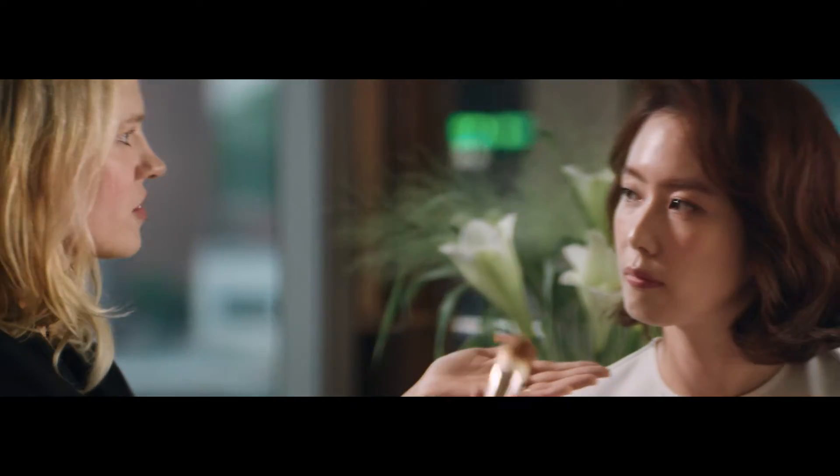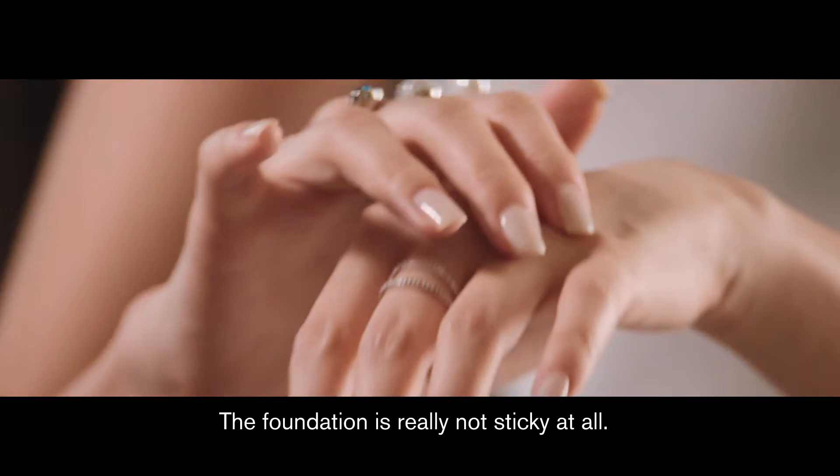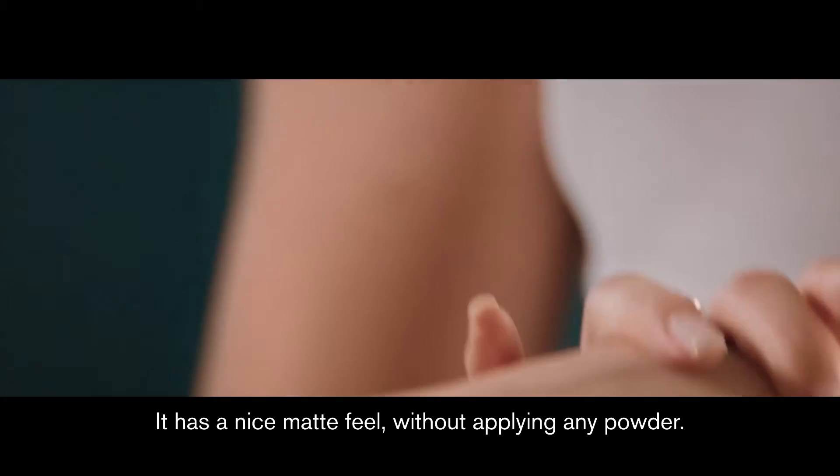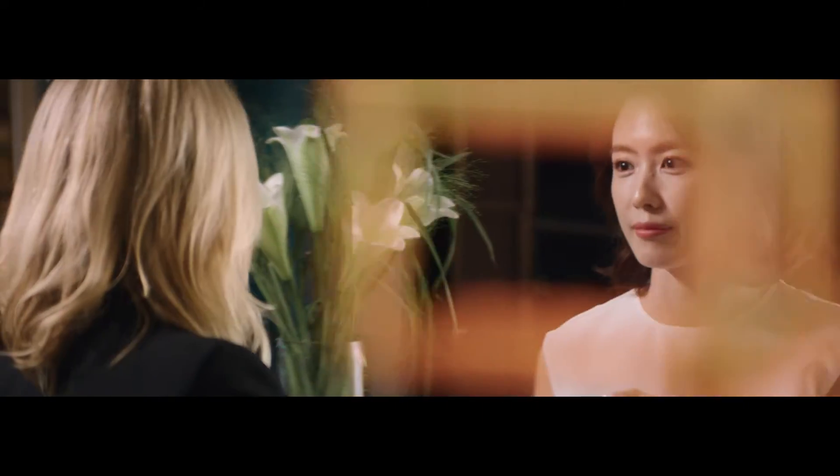And then you can just blend the two colors together. It doesn't look like it in the powder. It has a decent matte feeling. You're going to be able to wear this for hours and hours.